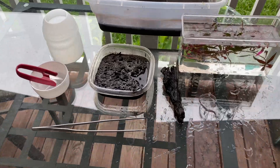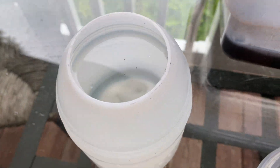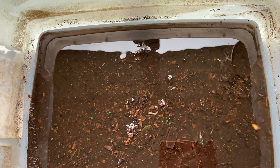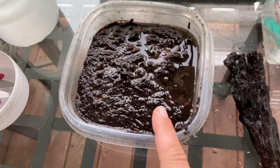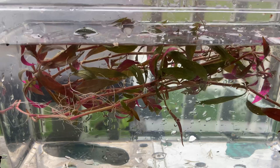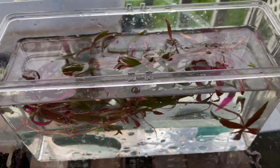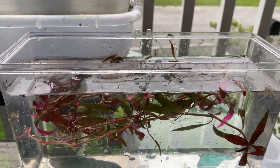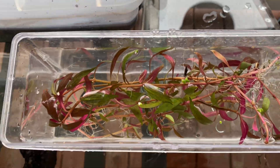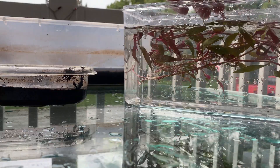Let's get started. So this is what we're going to be using today — got the tweezers, got some scissors, some extra rainwater, and this is where we're actually going to be putting the plants. I've been getting into the aquascaping thing and aquatic plants are super expensive, so why not propagate my own? Let me show you guys where I'm making my cuts.